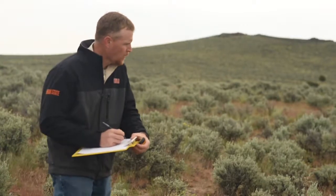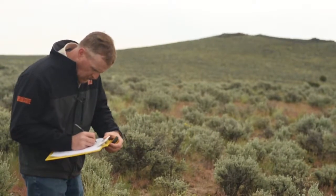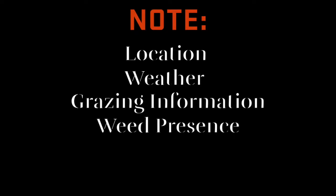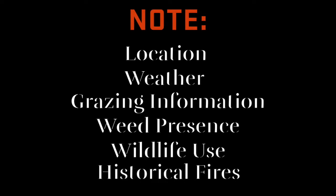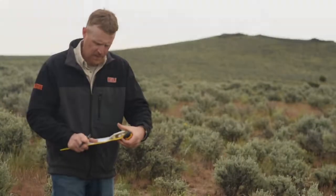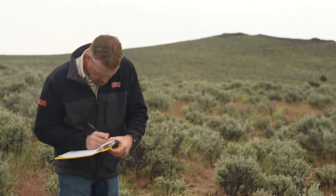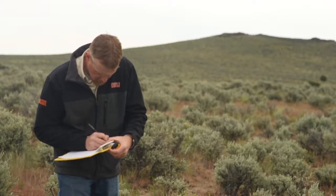Lastly, take notes about the site and the conditions you observed while monitoring. Notes can include details on the specific location where the photo was taken, the weather that had occurred that year, information about grazing, presence of weeds on the site, wildlife use, evidence of fire, and any other relevant observations. Remember, the more notes you take, the more complete the story you'll have about how and why things are changing on your rangeland.